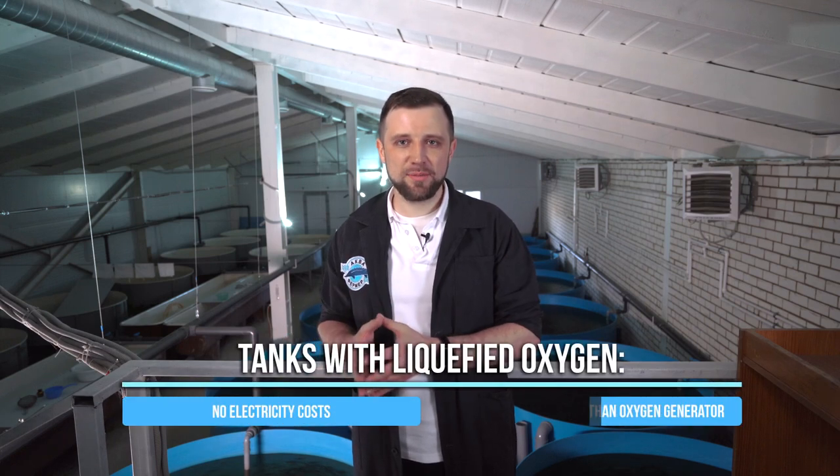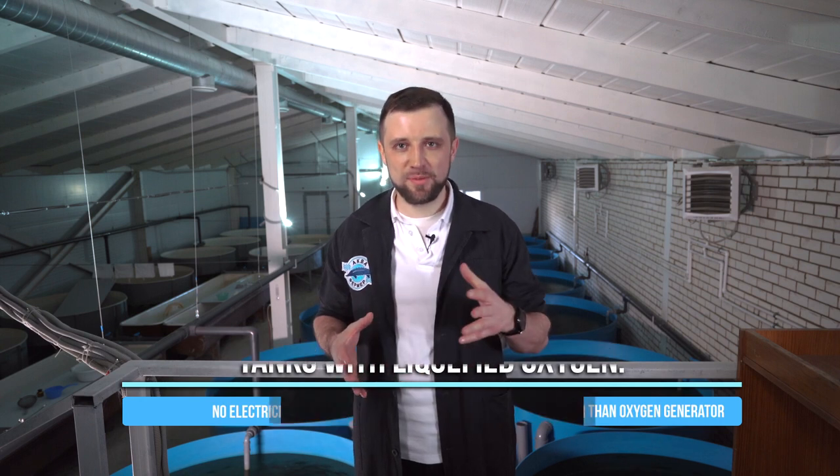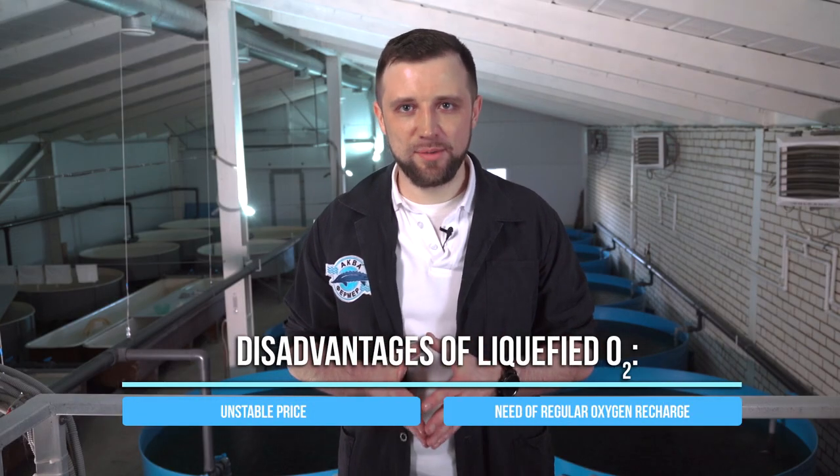The advantages of liquefied oxygen: you don't need electric power to produce oxygen, and a storage tank with liquefied oxygen will probably be cheaper than a generator. However, you have to constantly refill these tanks — you need an external contractor to supply oxygen. Oxygen cylinders are only suitable as backup or for very small farms. Liquefied oxygen costs money, and during the pandemic years of 2020–2021 there were significant price leaps, so there are notable supply risks.